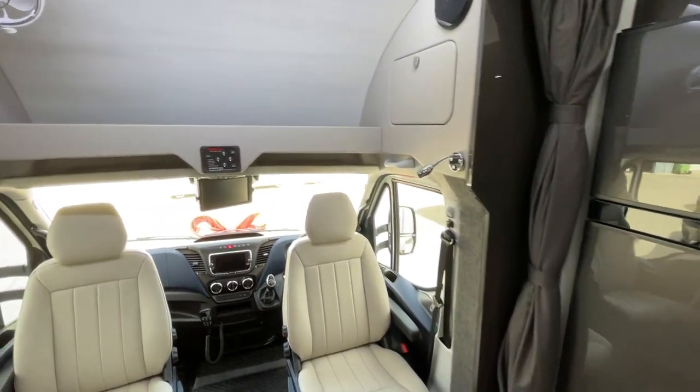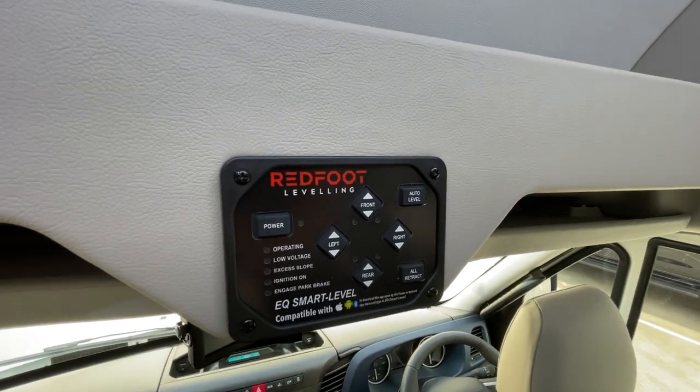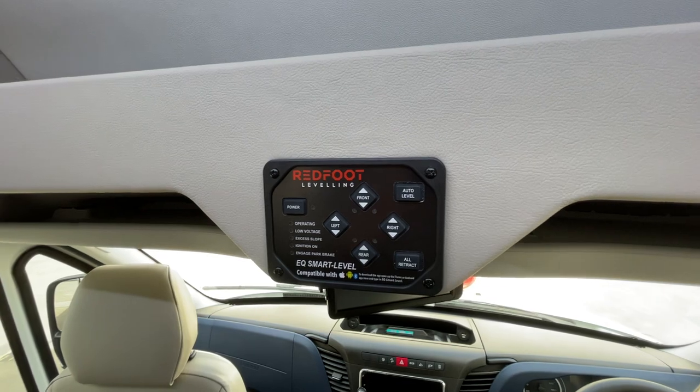The leveling legs are another standard feature, and like a lot of things there's an app on your phone for that as well — it's the Redfoot leveling system from Australia.